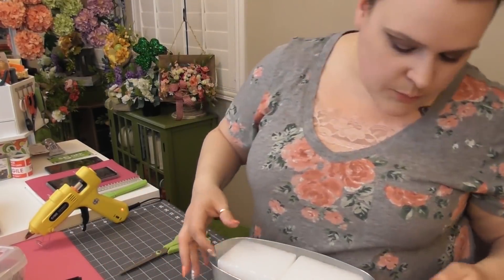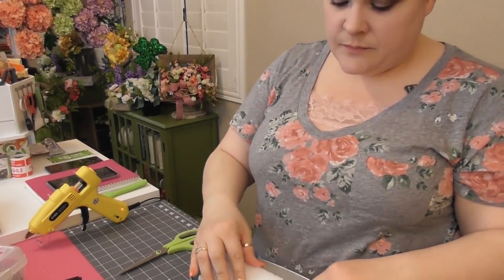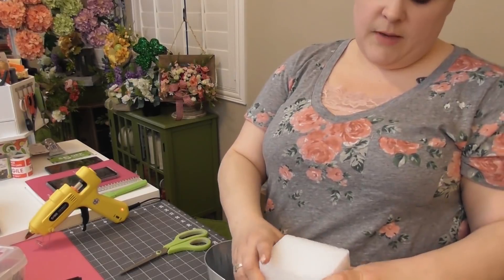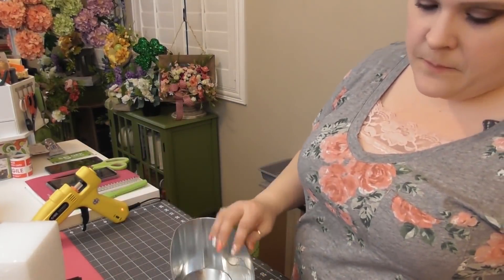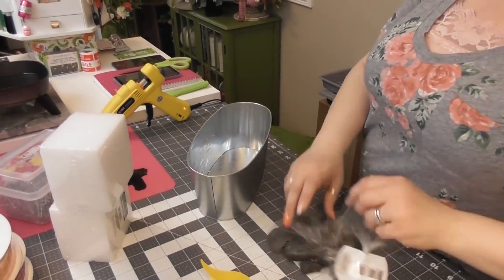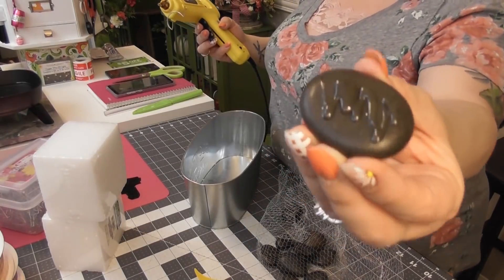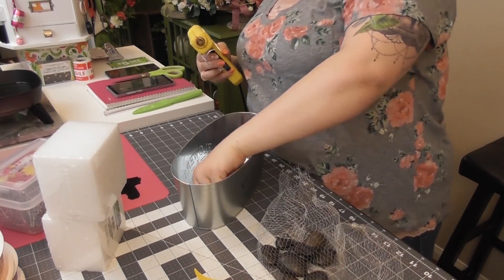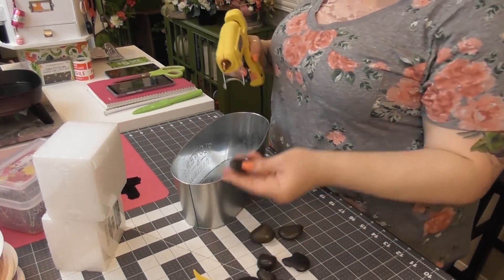These styrofoam blocks fit in here really well — I might only need to take a couple of the corners off. I might have to cut one of these in half so the styrofoam doesn't come up too high. Now we're going to do the same thing we did before — I'm going to glue the rest of these rocks down into the bottom of this planter. That way, one bag of rocks goes for two projects — I basically didn't spend a full dollar on rocks for either one, more like 50 cents each.